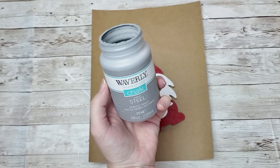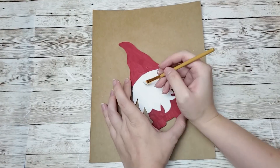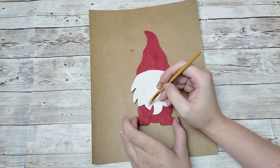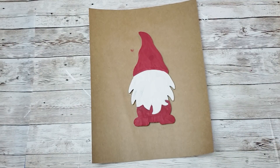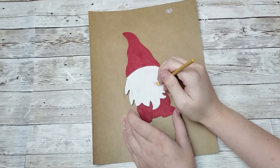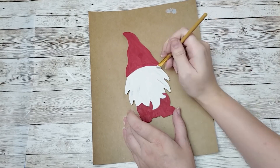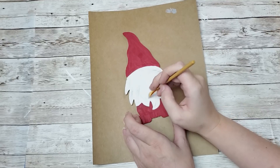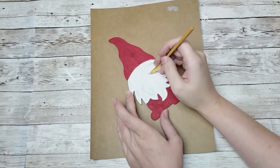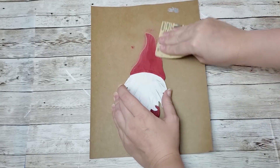I took some steel chalk paint from Waverly and used it on a little detailed brush to give him a little bit more detail on his beard. You know how a beard isn't just plain white - you've got little gray hairs in there too. That's what I did with that, just to give him a little bit more definition.